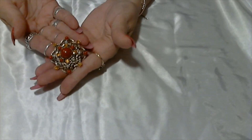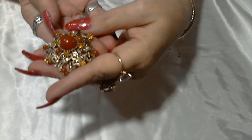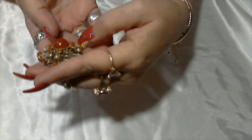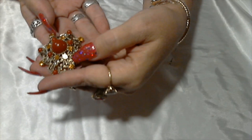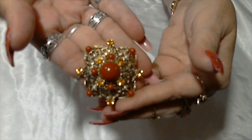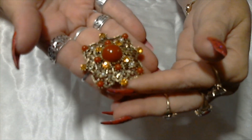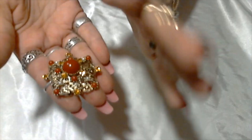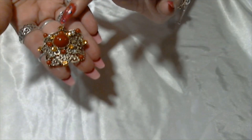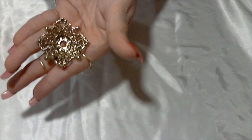Oh, I already see one is missing — that's a shame. This is a very pretty brooch. I can already see that there is one missing right there, unfortunately. I hope it's in the bottom — this is really beautiful. It's gold tone with reddish brown beads and amber colored rhinestones. I don't see a signature.